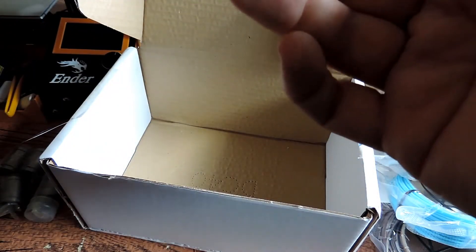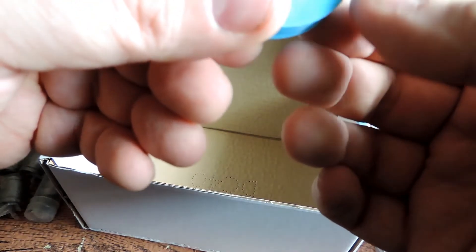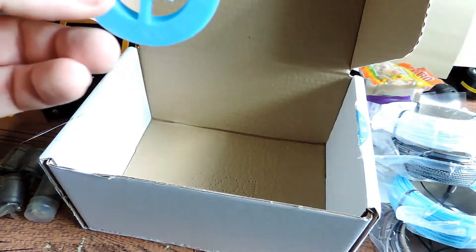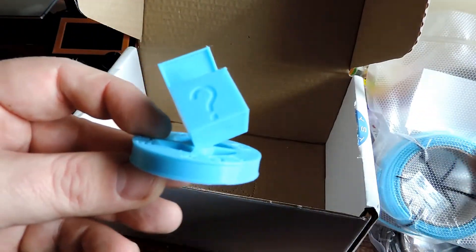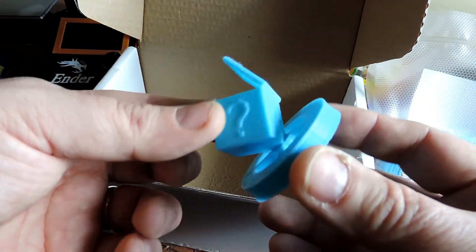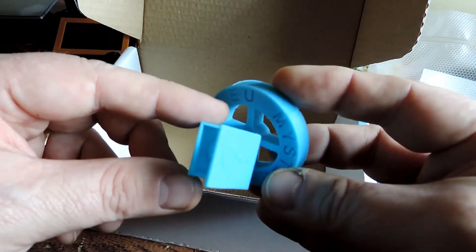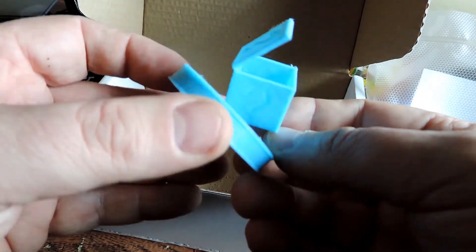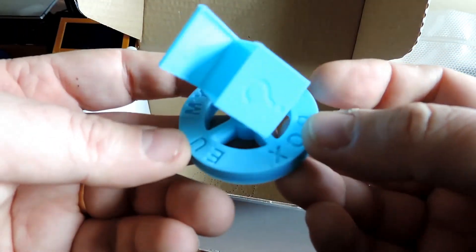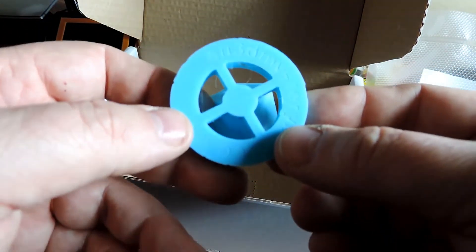And this is the new sample coin. This has been printed with this blue here — this is the mystery coin that won the competition that scolder was hosting. Very cool, and it was printed with no supports as well — that's really nice.